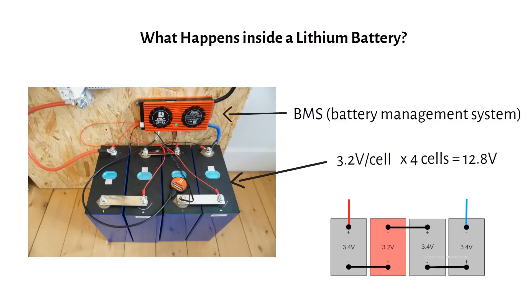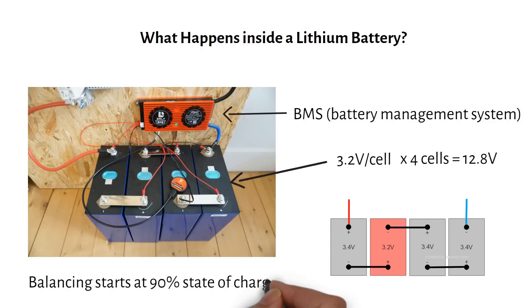The BMS inside the battery will balance the cells so they are brought back to the same voltage. Balancing starts at 90% state of charge, so it's important to occasionally fully charge your batteries to maintain a balance.